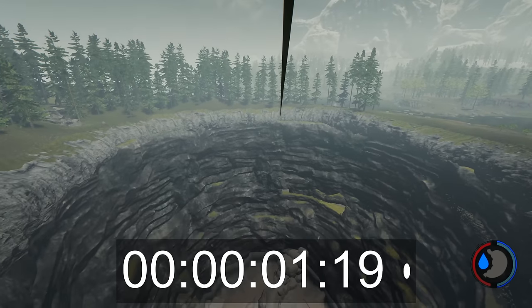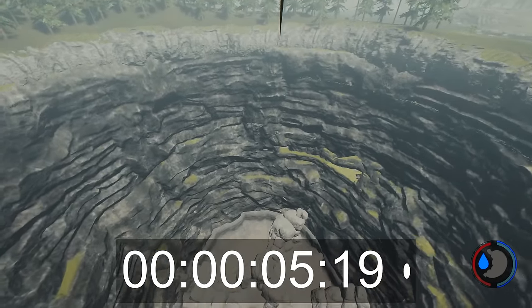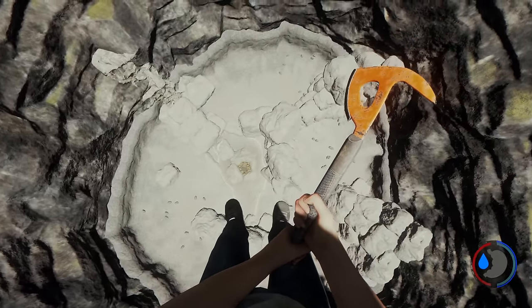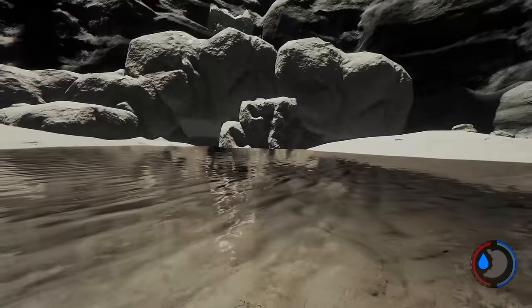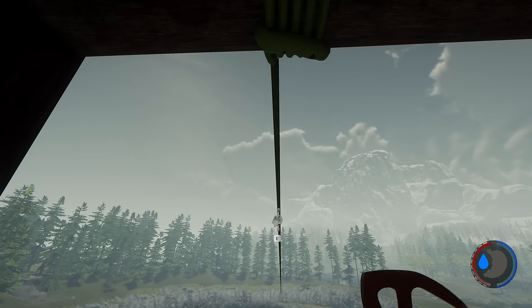These were actually my first attempts at doing it and I managed to get it every time. You can't really look sideways when you're on the zip line, so it's hard to estimate where you are. I figured using a timer or counting is the best way to do it. Try and aim for the centre mass of the water — the edges could be too shallow and you might die.